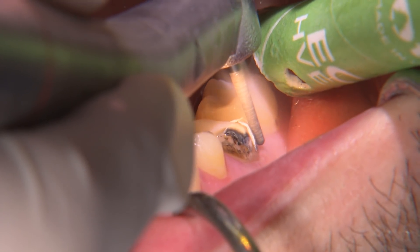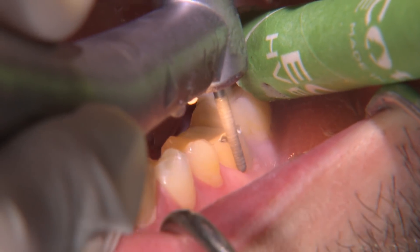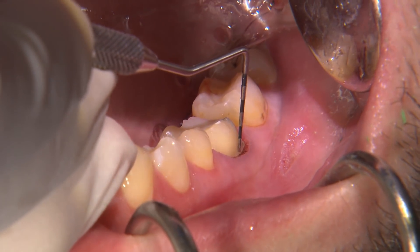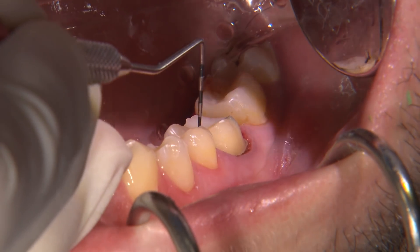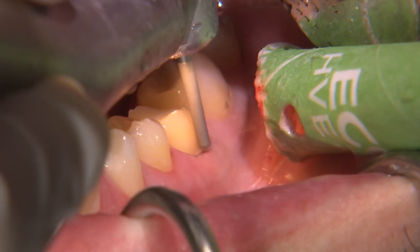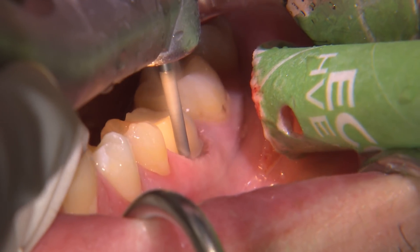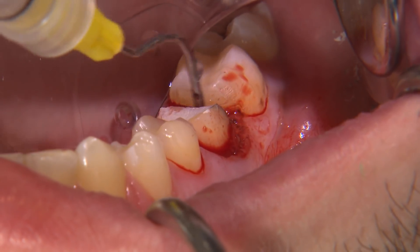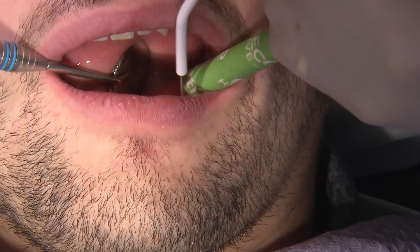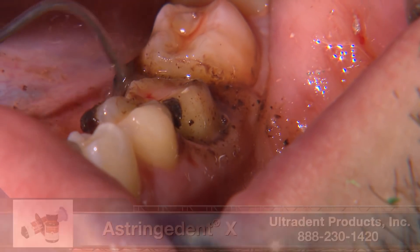On the axial surfaces, I use a coarse grit 850-018 burr to establish a one millimeter chamfer margin. With a periodontal probe angled toward the tooth with light apical pressure, I trace along the margins circumferentially around the tooth to verify that there's adequate reduction and it's smooth and continuous. I'll continue refining the axial surfaces if the probe slides off or I detect any roughness. For hemostasis, I typically use Ultradent Viscostat Clear, but the severely inflamed tissue around this tooth didn't really respond. So for these situations, I use a 12% ferrous solution, Astringent X, which is Ultradent's most powerful hemostatic agent.